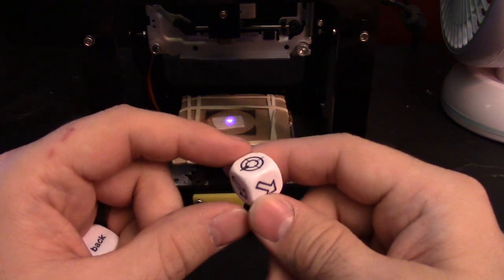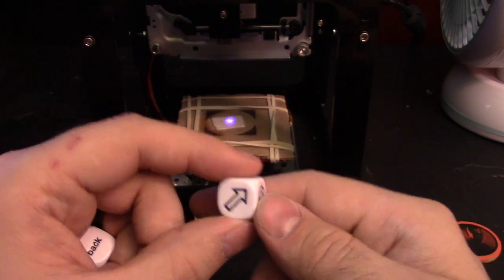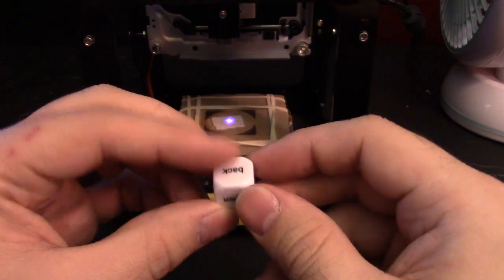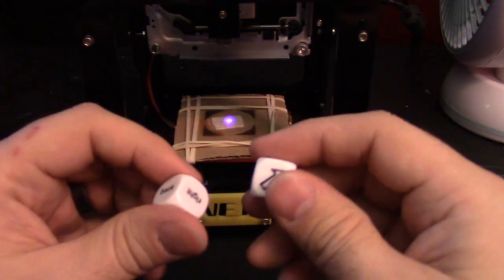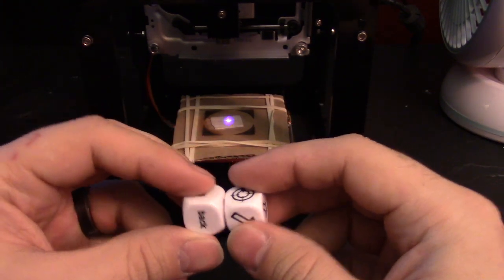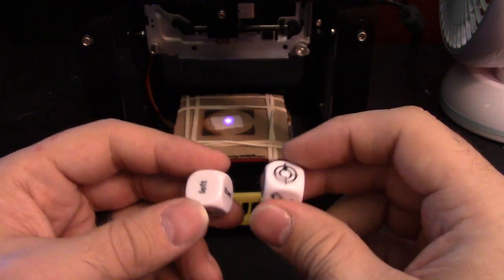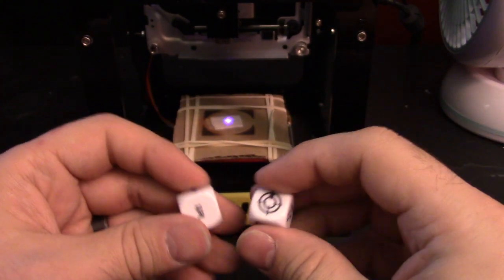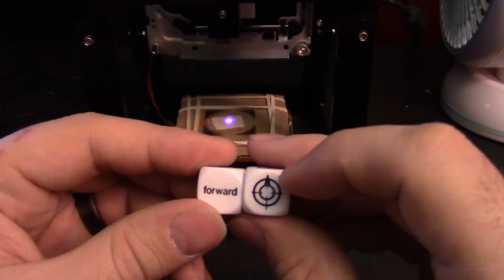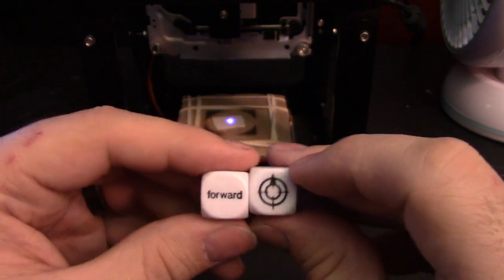Recently, another viewer requested I try etching on dice to make custom dice, and wants to know if this laser etcher can actually etch on a plastic die. I got two right here — one for movement and one for targeting. I chose these because they were 85 cents at my local store. Amazon sells blank dice, but 50 for around six dollars, and I do not need 50 blank dice. The results should still be the same since it's the same kind of plastic.